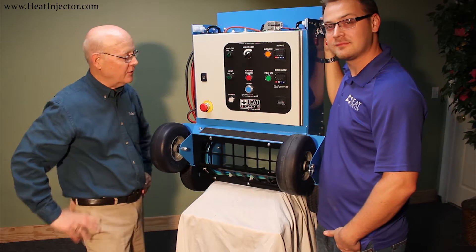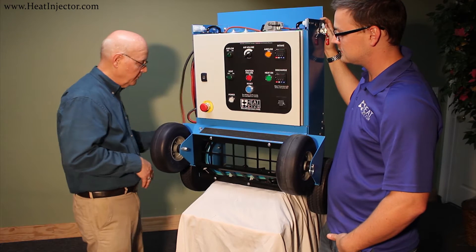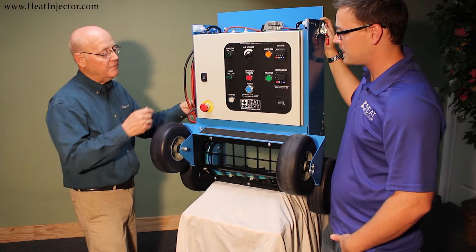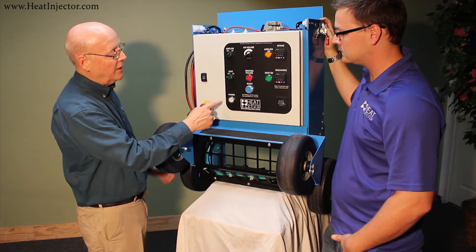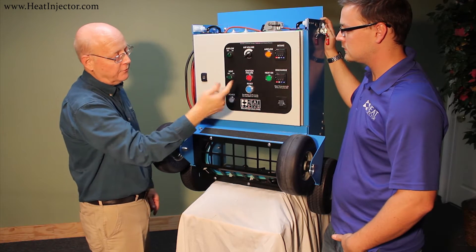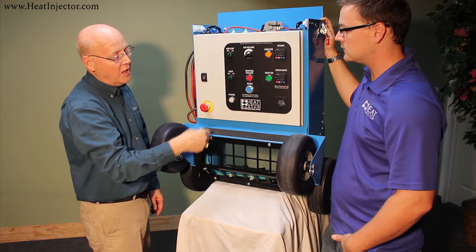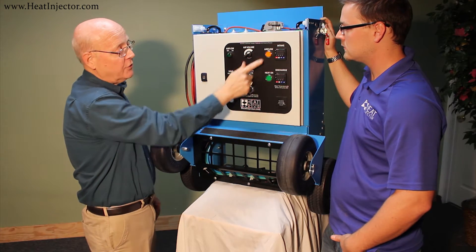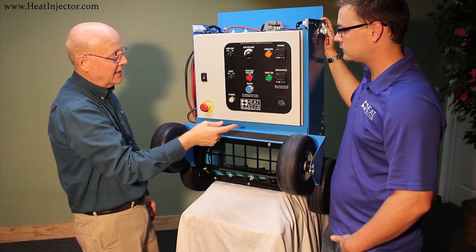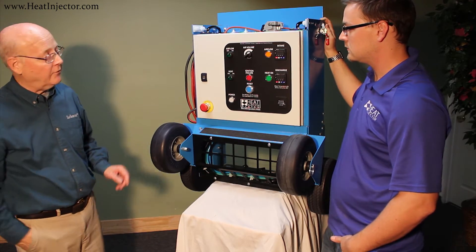I'd like to introduce to you the base module for the portable heat injector system. It's very simple — you simply plug it into any 120-volt outlet. As soon as you plug it in, the power light will come on. To operate it, you simply turn on the air flow, adjust the air flow to usually maximum air speed, and turn the heat on. It will tell you the air intake temperature, the discharge temperature, the set point, and it has an hour meter so you'll know how many hours you have into the heat treatment.